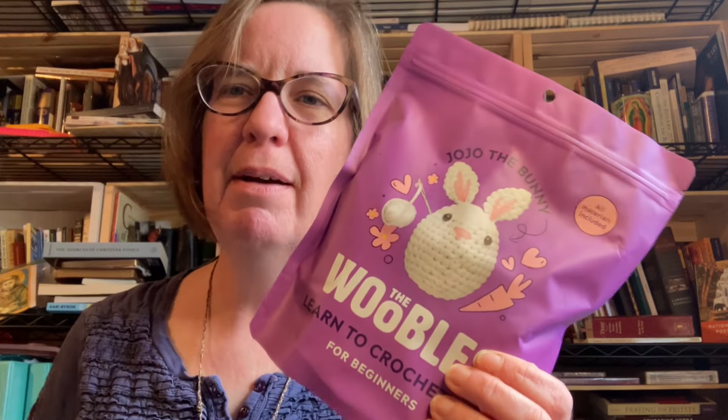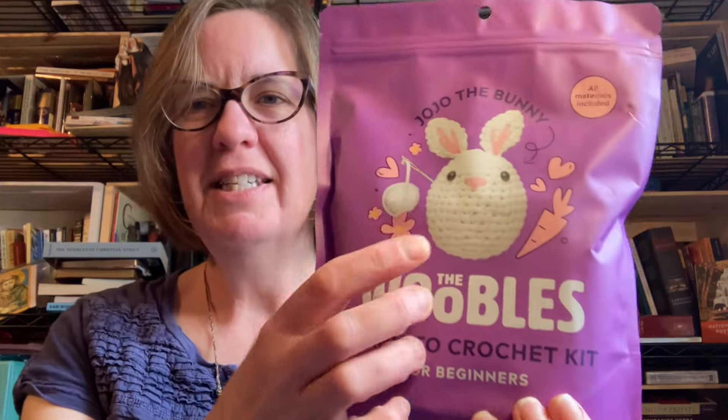One of the nice things about these — let's just grab a different one. Now we have the bunny rabbit. His name is Jojo the bunny. He is five inches tall and four inches wide.